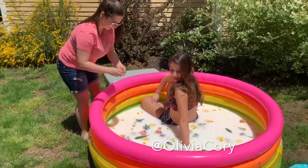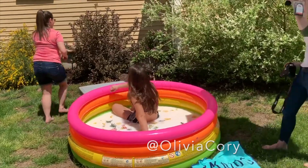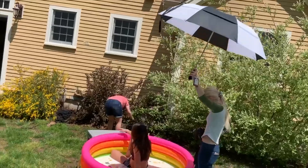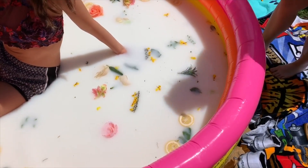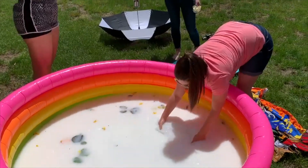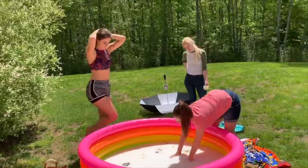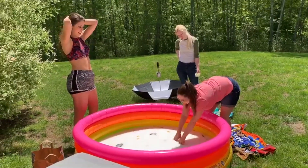I had Olivia hop in and she was so excited to work with me. I started picking off some leaves and flowers and putting them into the milk bath because the fake flowers kept soaking up water even though they were covered with Scotchgard. I also placed an empty plastic storage bin in the water so Olivia could rest her head on it and it wouldn't look like she was fighting to stay above the milk bath.